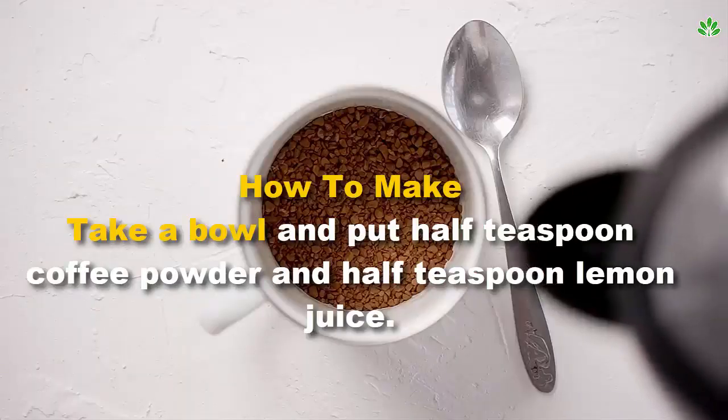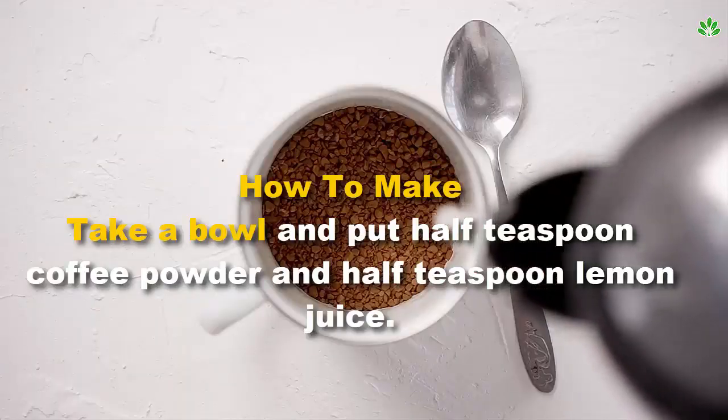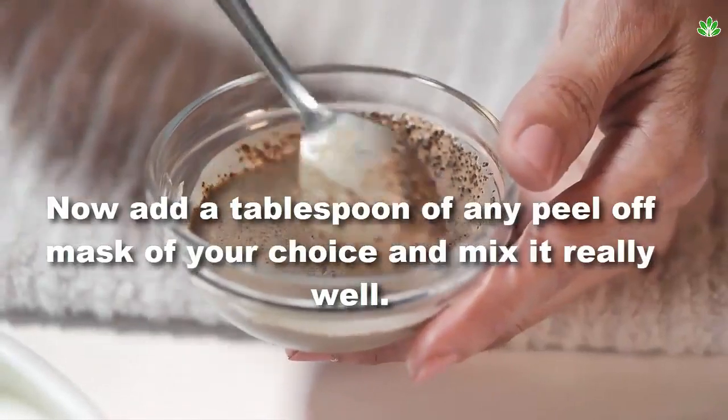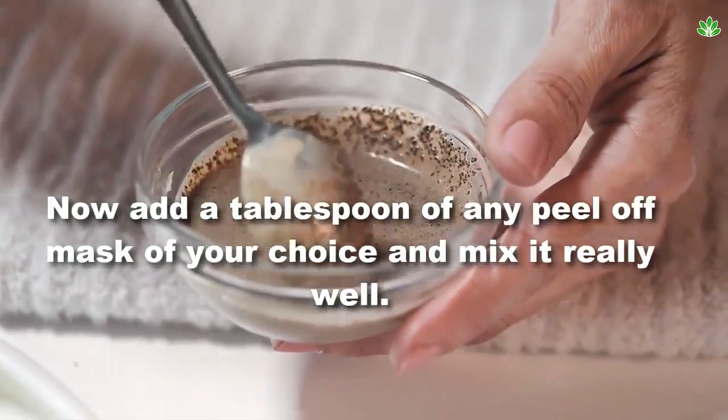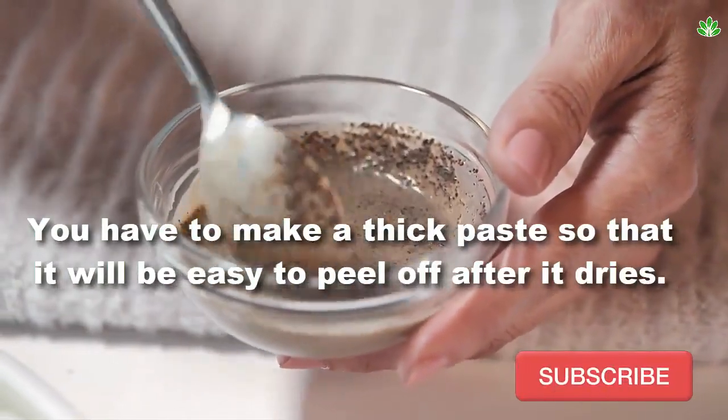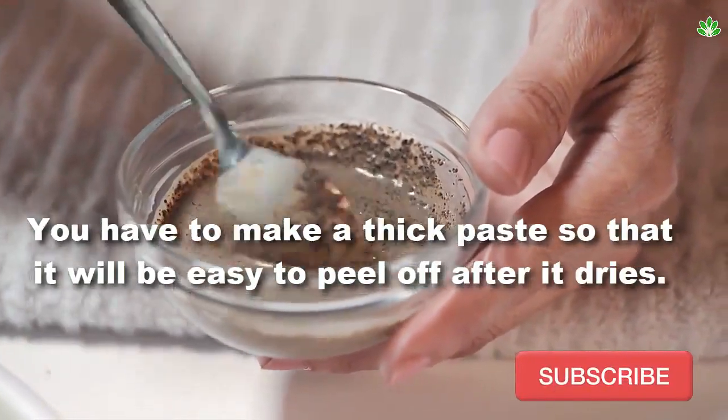How to make: Take a bowl and put half teaspoon coffee powder and half teaspoon lemon juice. Now add a tablespoon of any peel-off mask of your choice and mix it really well. You have to make a thick paste so that it will be easy to peel off after it dries.